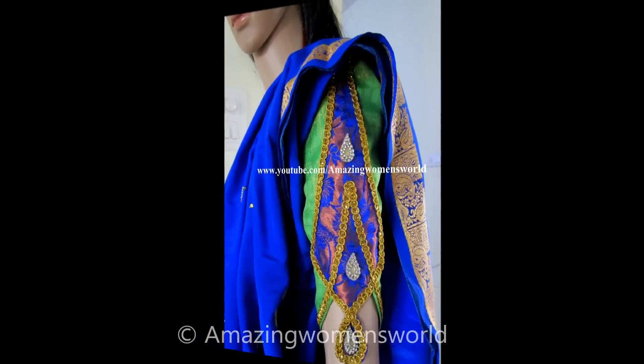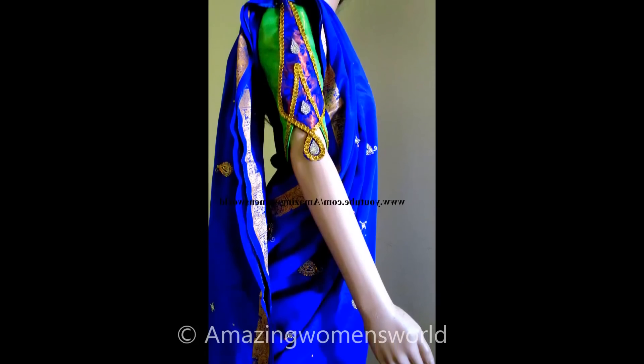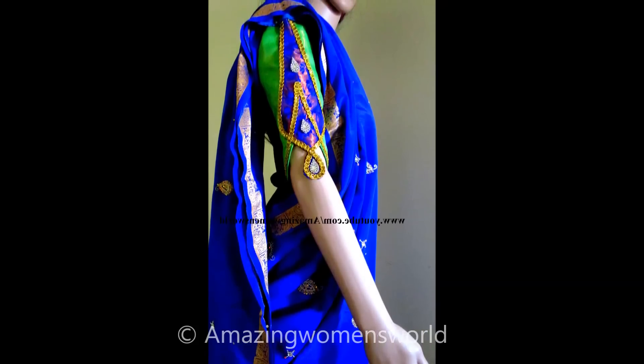In this video I have come up with making of this beautiful designer bridal or party wear sleeves designing. This type of designing will elevate the pattern, highlighting the design with the golden lace which really gives a gorgeous look. So let's quickly start with this project.